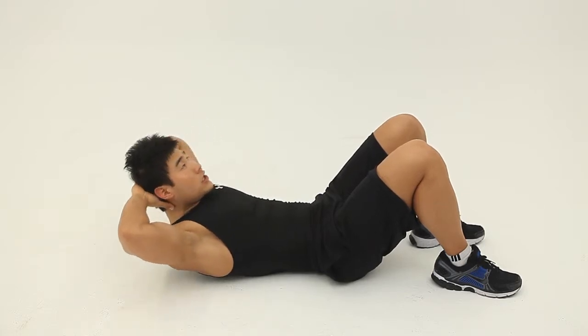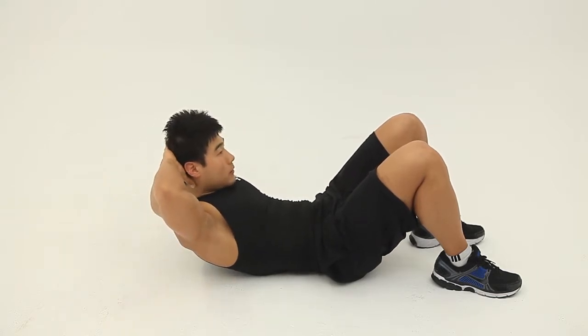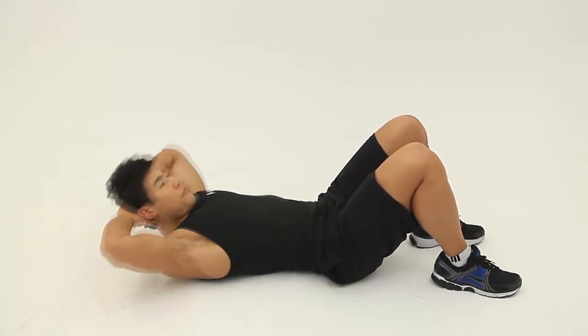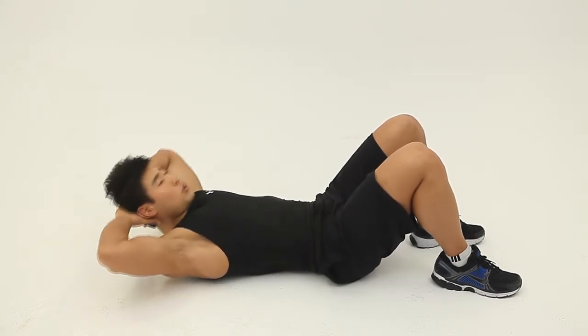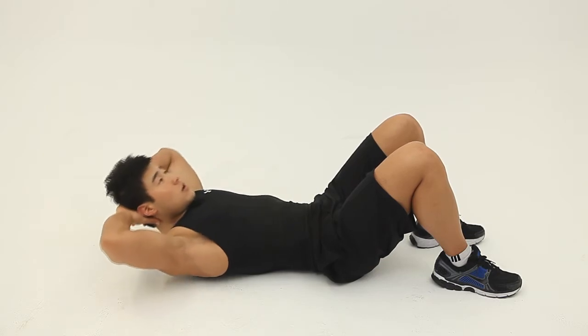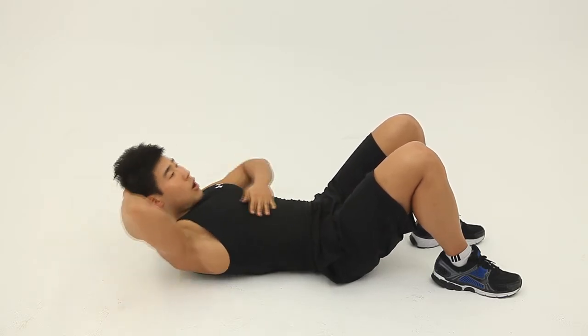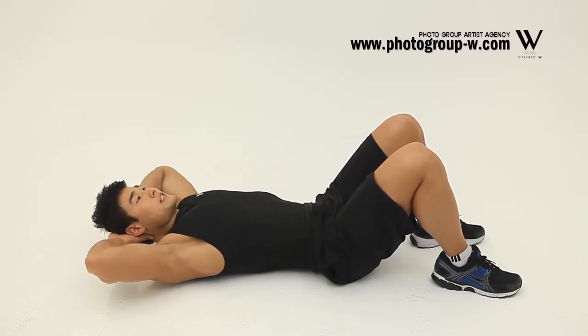Inhale, slow down and exhale and slow up. Try not to do fast movement. Nice and slowly, control the movement and slow down. Working your upper portion of your rectus abdominals. Nice and slowly.